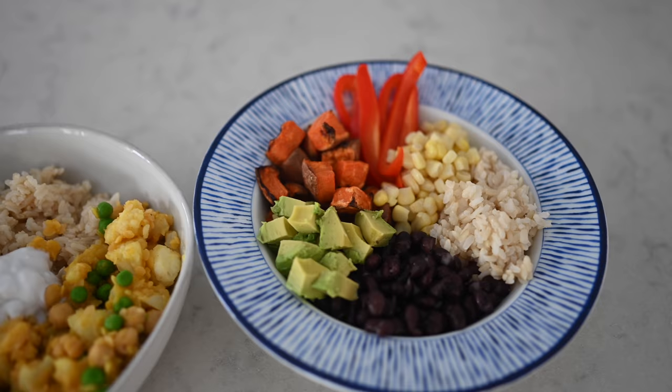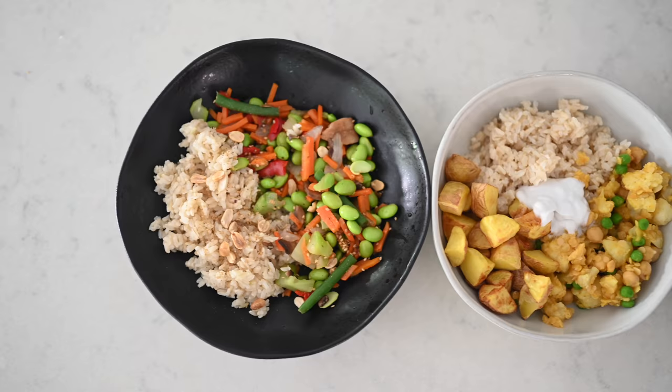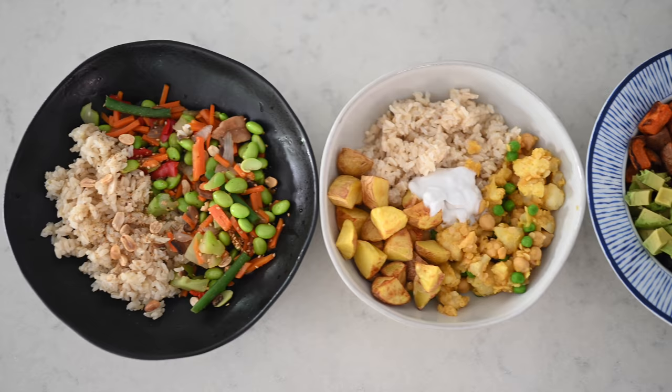If you want to bulk up any of these recipes, you could add tofu to your stir fry, a gluten-free dairy-free naan bread with your curry, or a corn or flour tortilla to your chipotle salad bowl.